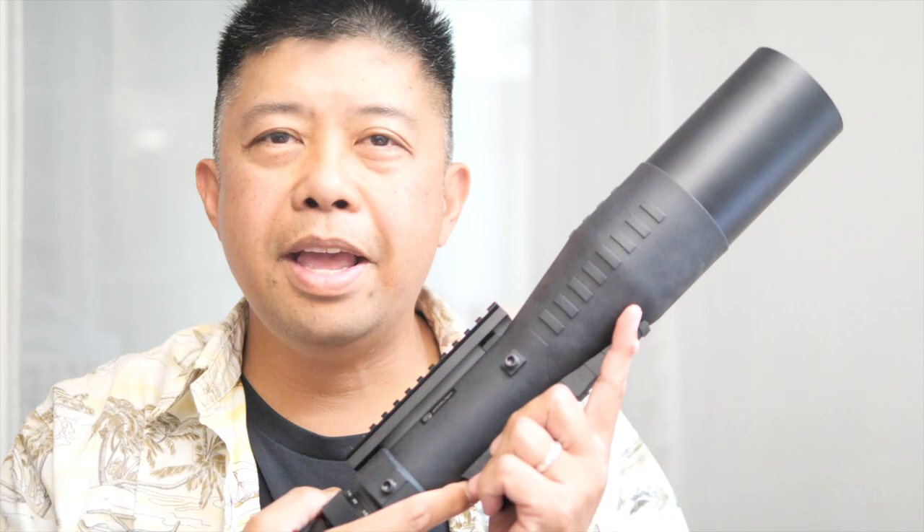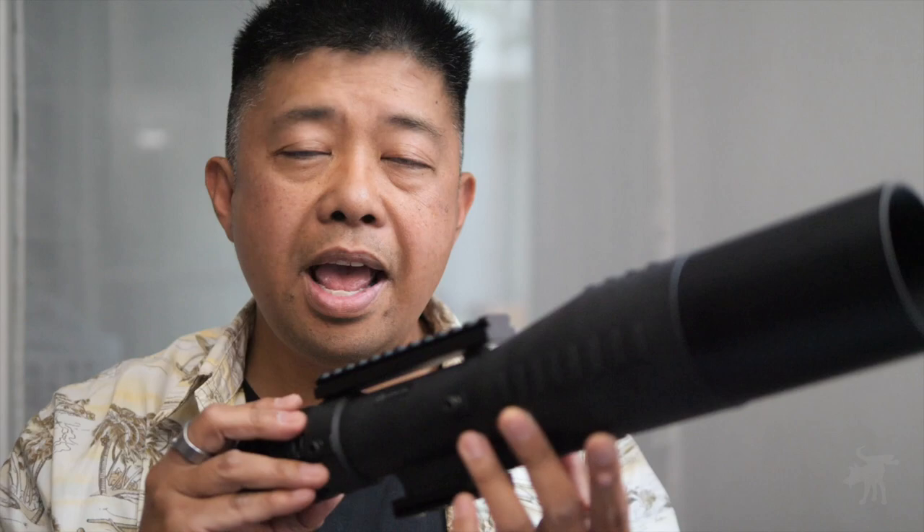Hey, Moondog here. Welcome back to the channel. And no, this is not some freakishly large rifle scope — this is the new Kronos G2. We're going to see what you get in the box, we're going to take it outdoors to test it, and we're going to see what makes this spotting scope tactical and not just tactic-cool.